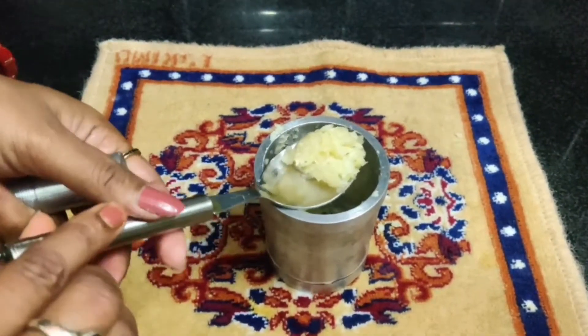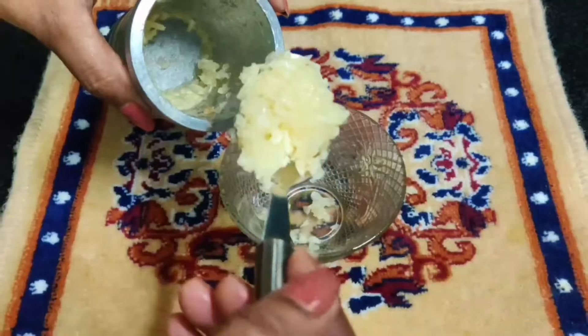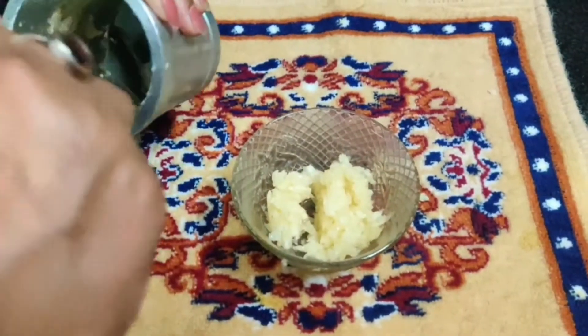Look, this is the same way to make a paste. I have not made a fine paste yet. I have put a bowl in the bowl and added all the mixture into the bowl.